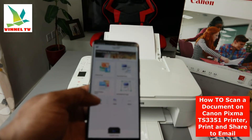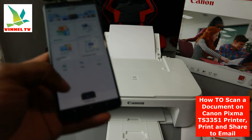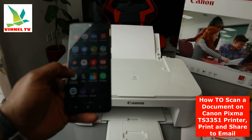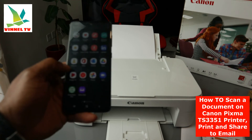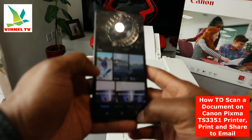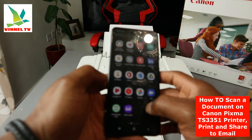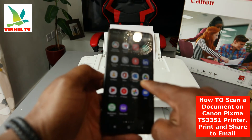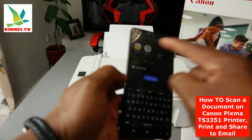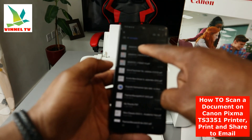Now if you want to share this document with somebody, you can go back to where you saved the document and go to the file manager. Scroll and look for the file. If you saved it on the drive it will be on the drive. Select My File, then go to Documents — this is the document we scanned.